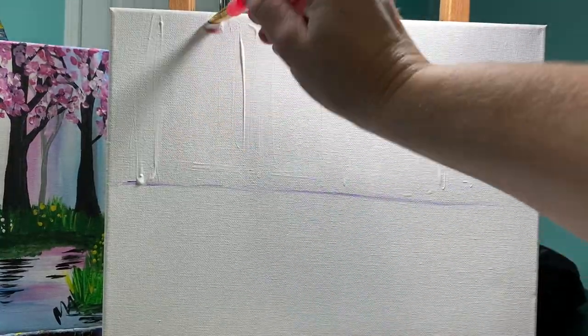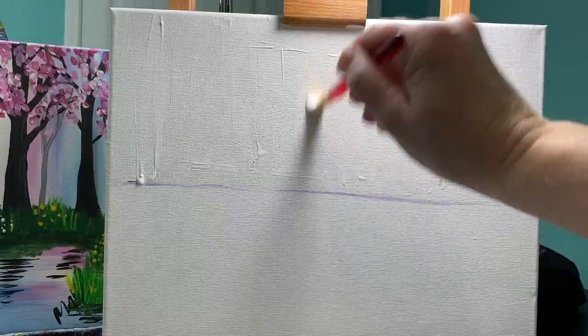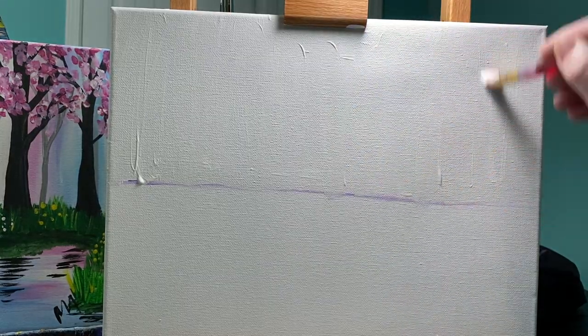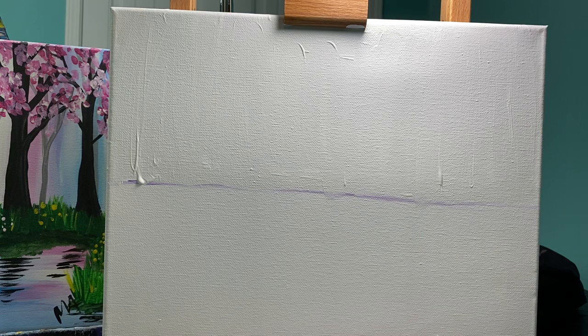Don't take a long time on this. Don't worry if you miss a spot or two. You just want to get the whole background covered. Cover that background pretty quick because we want this white paint to be wet so we can mix in our next set of colors.